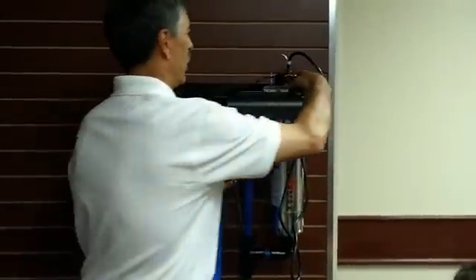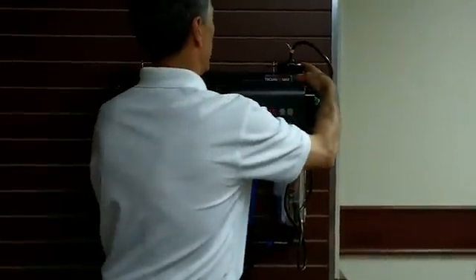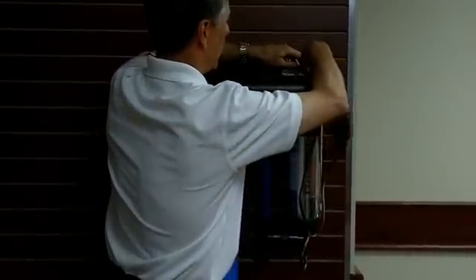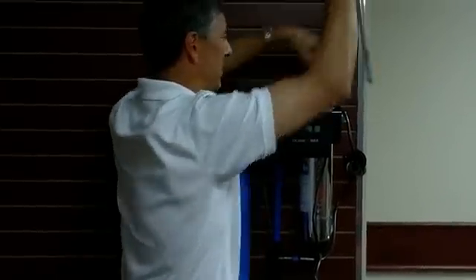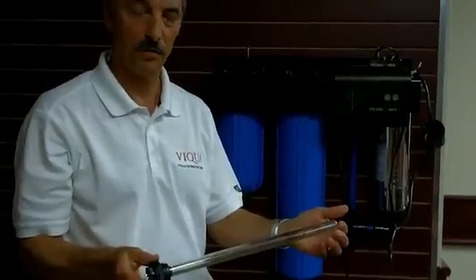Changing the lamp is a matter of simply unplugging the system first — it will give you a little alarm. You simply remove the lamp harness and unscrew the lamp like that and take it out.